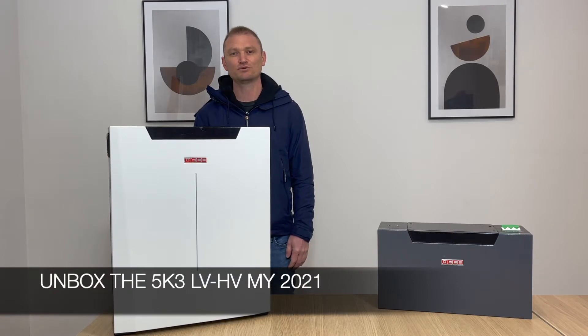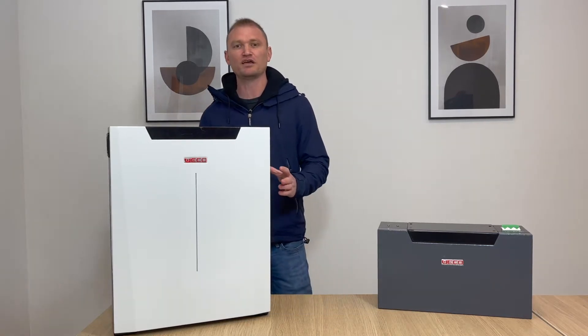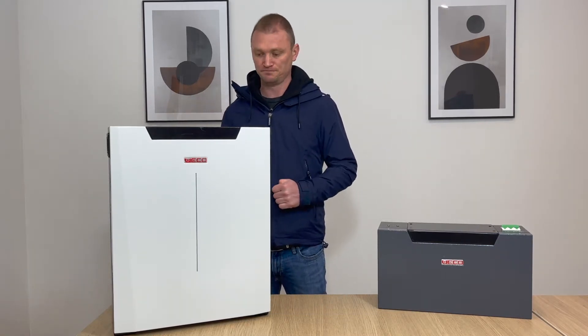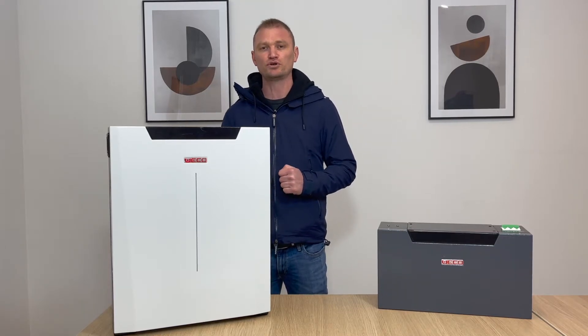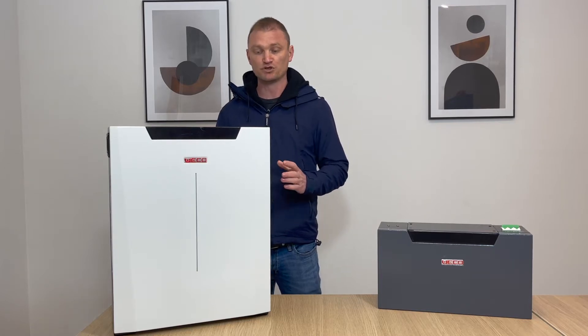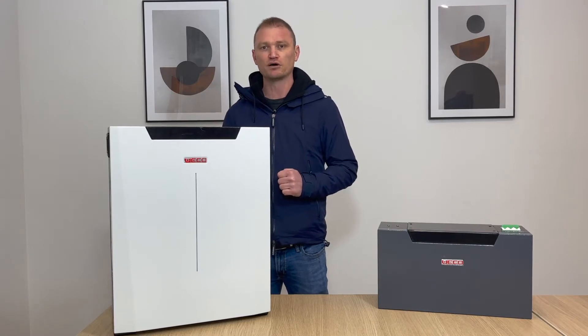Welcome to the Italian technical support for the USA and Canadian market. Today we are here to present to you the new 5K3 dual voltage battery. This battery is the only battery on the energy storage market that has the features to be used as a dual voltage battery, which means it supports a low and high voltage inverter as approved by Waco.